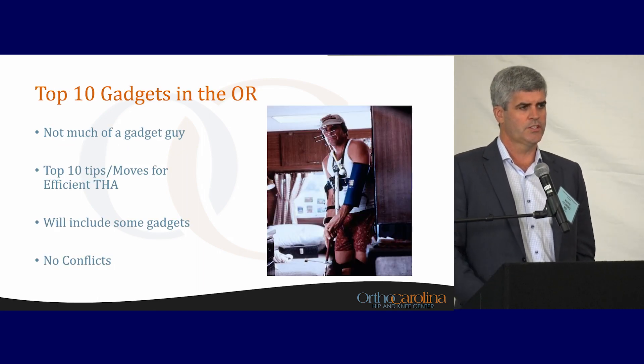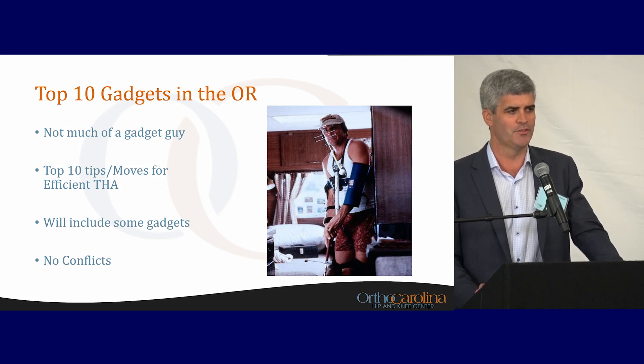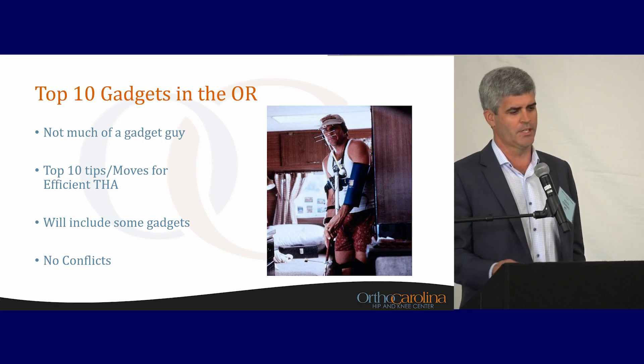As far as top 10 gadgets in the OR, I told Jeff I'm not much of a gadget guy, but I'm willing to talk about tips and moves for efficient total hips. We'll talk about certain technologies that I do use. I don't have any conflicts with any of these, which I think is important, and I'll probably use some industry names just because that's what they go by.